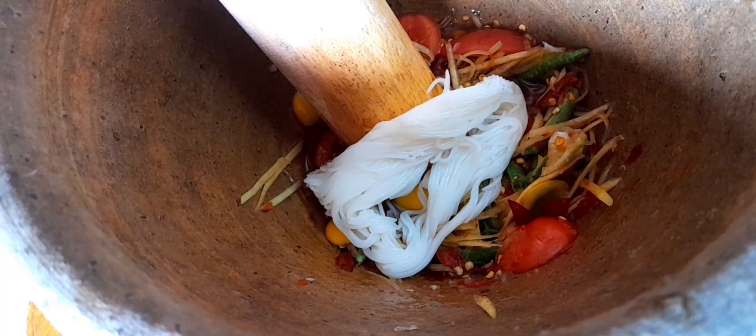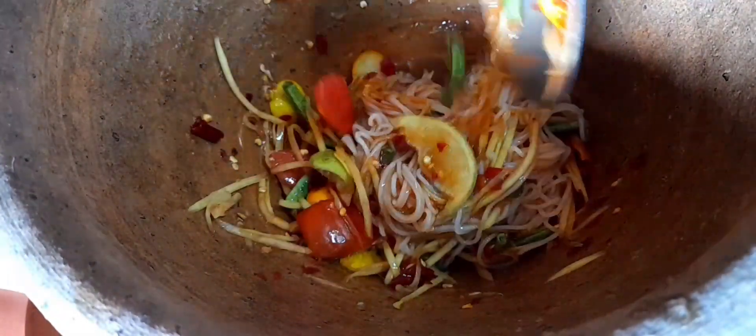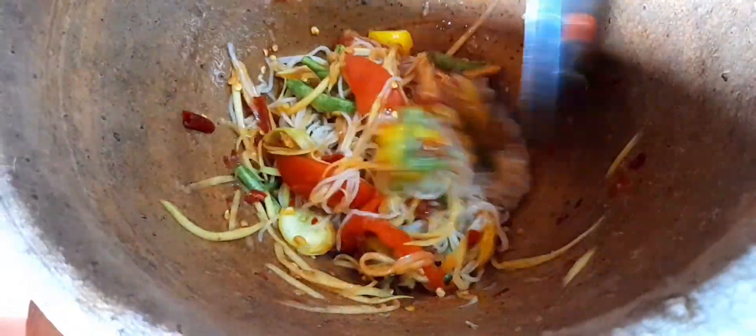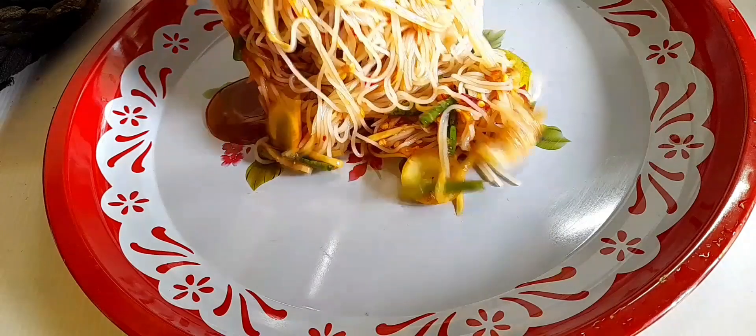ใส่เส้นมีวิเตตลงไปแล้วตามด้วยนี่เลยเจ้า นมเส้นก็นมจีน อืม ตรอมขนาดแล้วเจ้า ตถังกลาย ตัวสุด (Adding the vermicelli noodles and following with the rest. These noodles are Chinese-style. Mmm, it's perfectly done!)